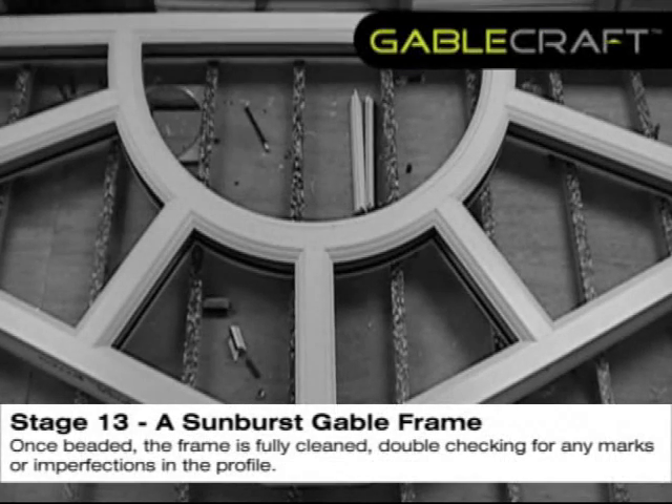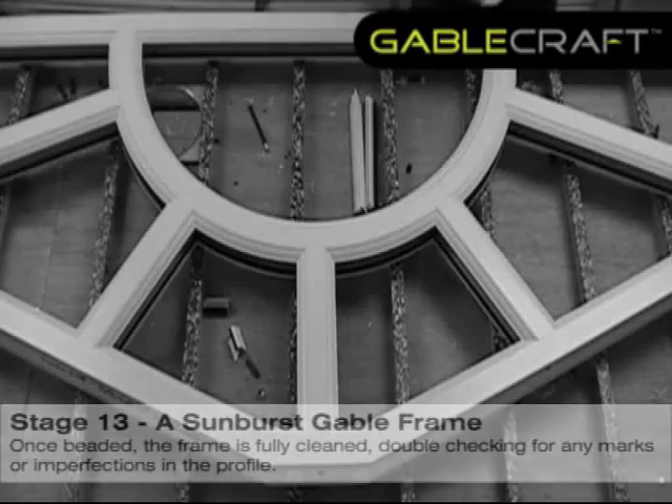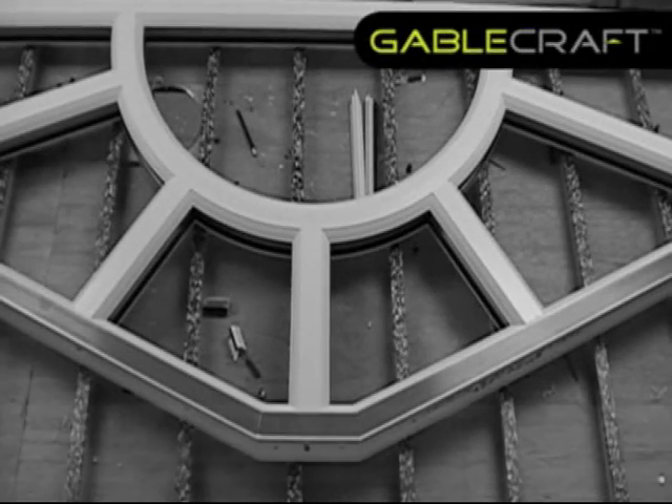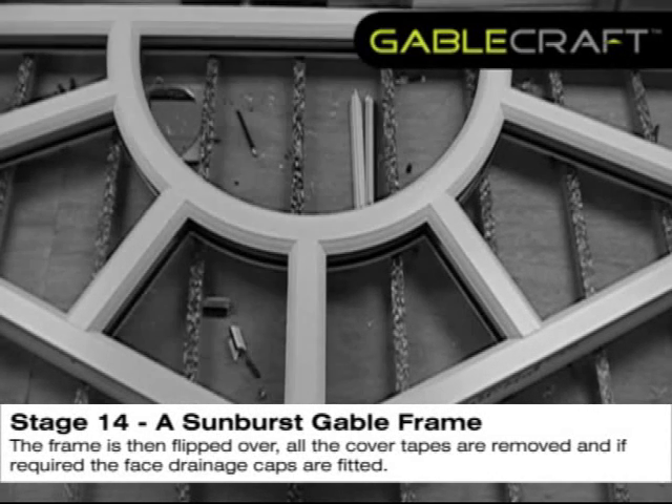Once beaded, the frame is fully cleaned, double checking for any marks or imperfections in the profile. The frame is then flipped over. All the cover tapes are removed and if required, the face drainage caps are fitted.